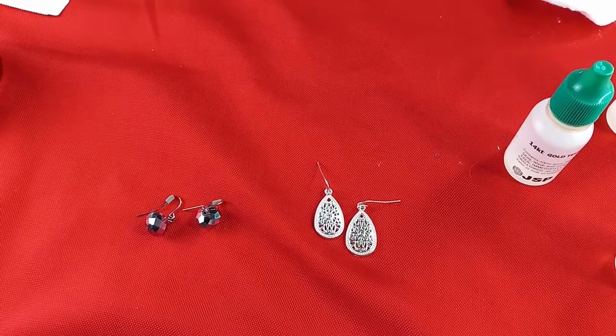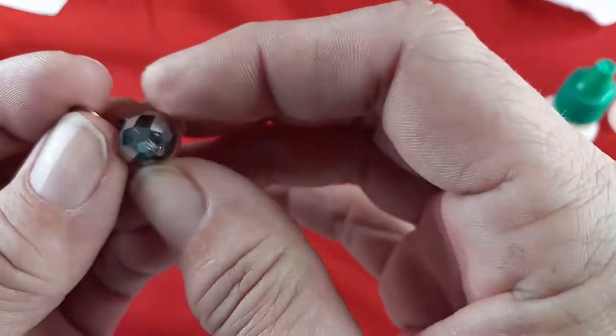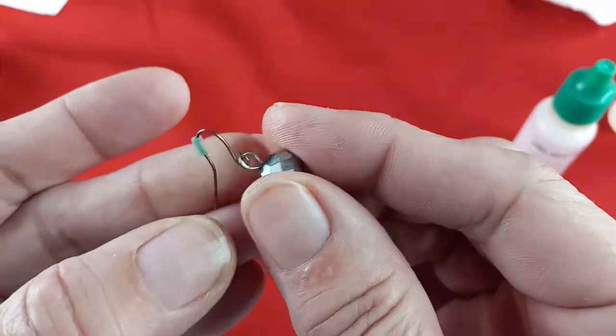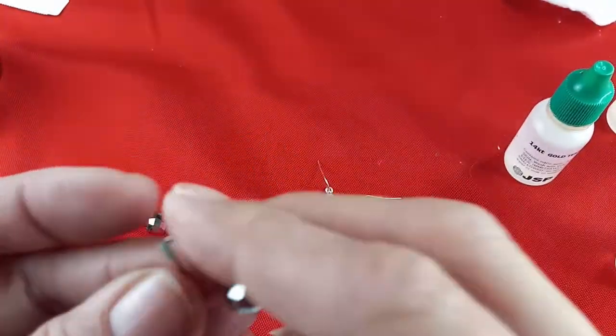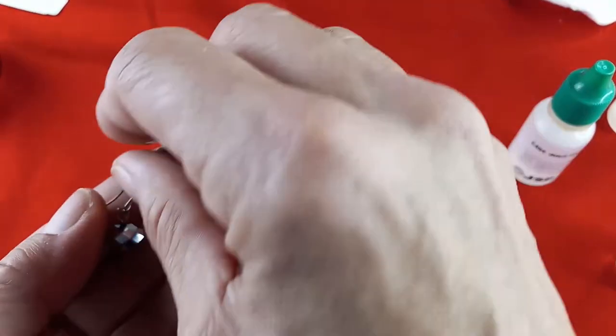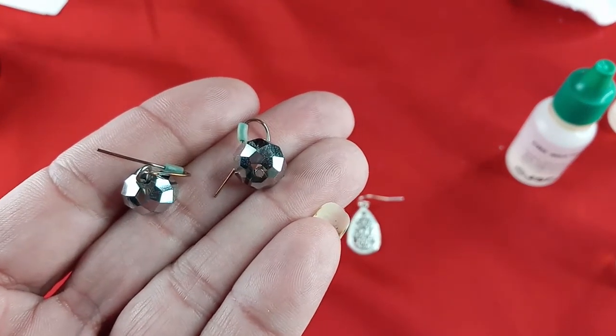These next earrings are really pretty — gray aurora borealis glass. They measure in at just under three quarters of an inch. I would do two dollars for those.